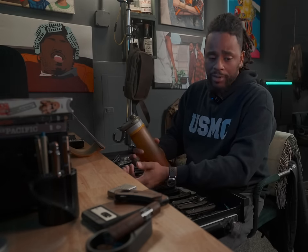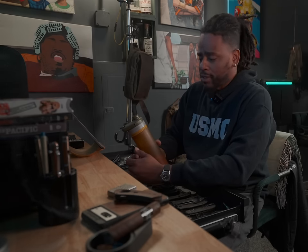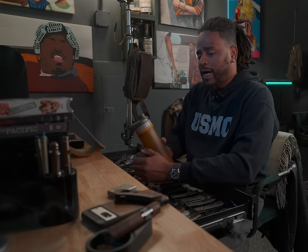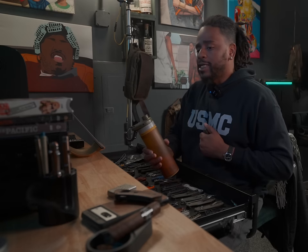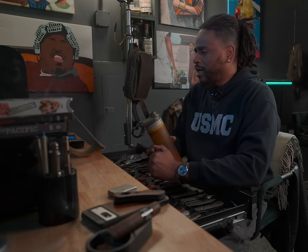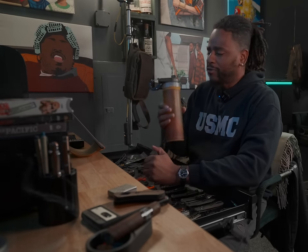This is my bench where I store EDC stuff and where I watch TV. I don't ever sit here is what I'm trying to say. But I thought to myself, how can I instantly improve my EDC?